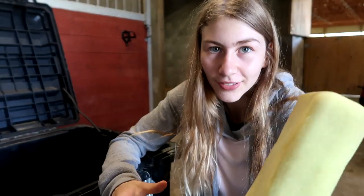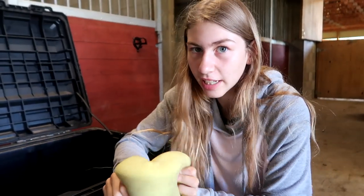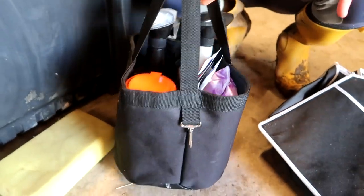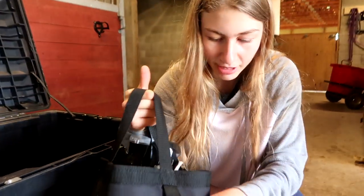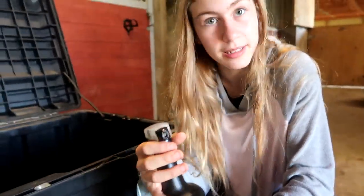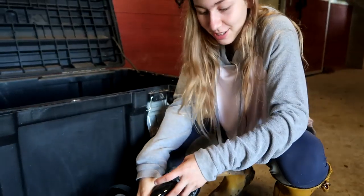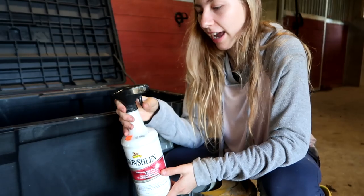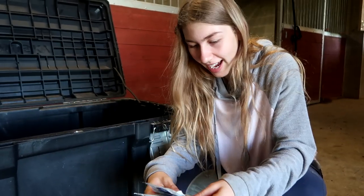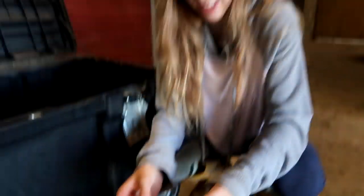Next we have a sponge because after the show we like to hose the horses down. We have our grooming supplies in a bag that hangs up. In there we have fly spray because my horse goes crazy if there are flies. Next we have Show Sheen — you gotta have Show Sheen, it makes your horse a little shiny.